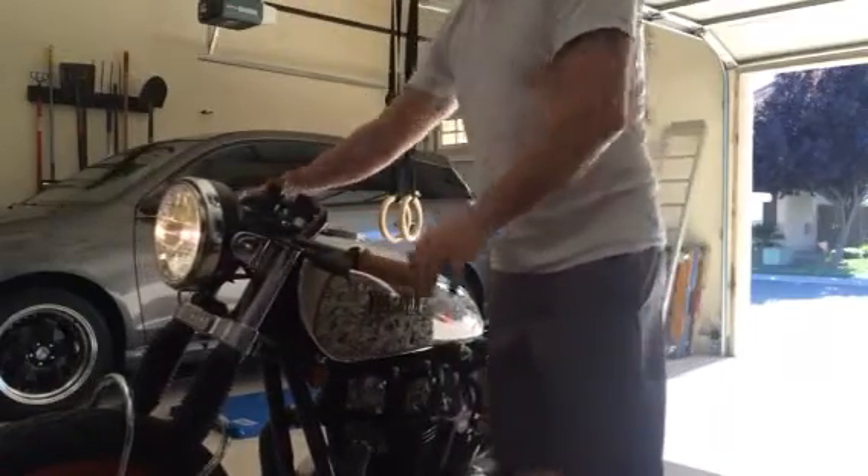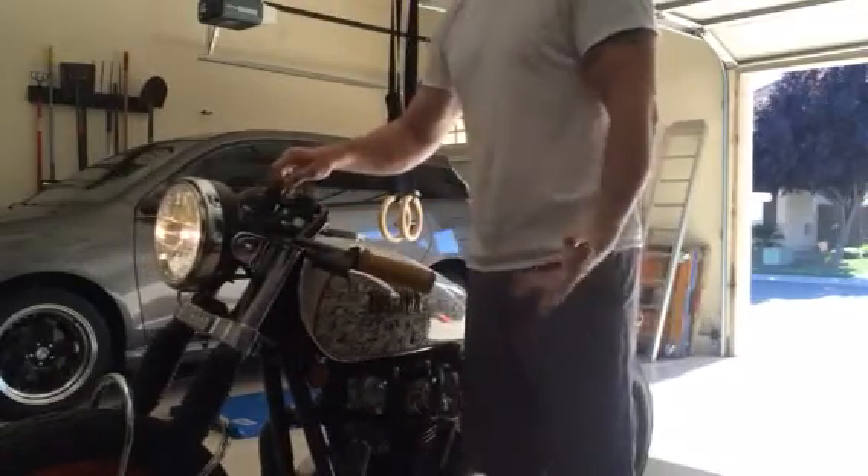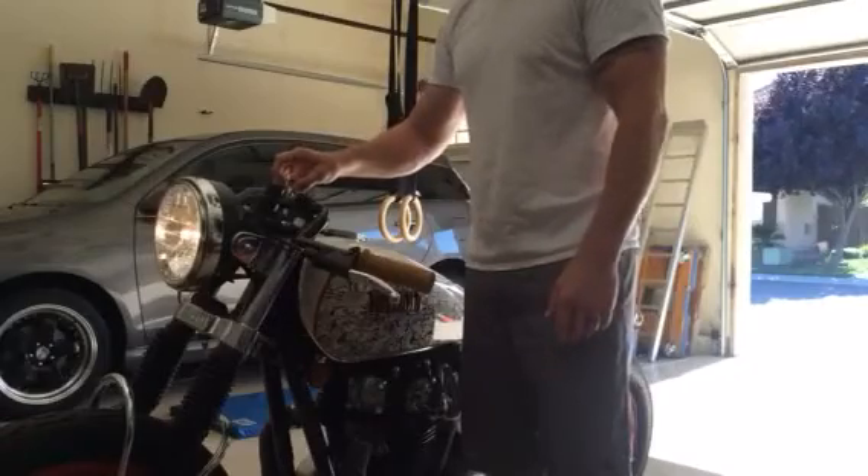So it will start — it will start in a second — but obviously I'm trying to figure out that noise. Any suggestions?